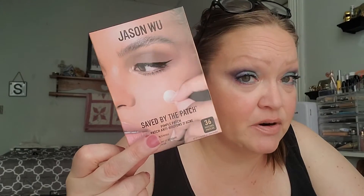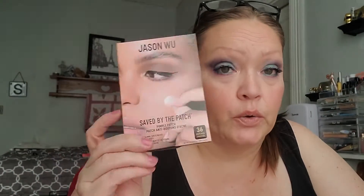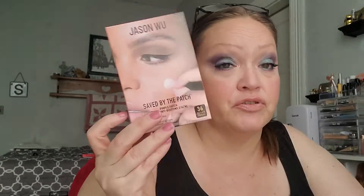I have not tried the Jason Wu Saved by the Patch pimple patches, but I don't get breakouts, so I'll also be giving these to my daughter. I'm sure they're very handy.